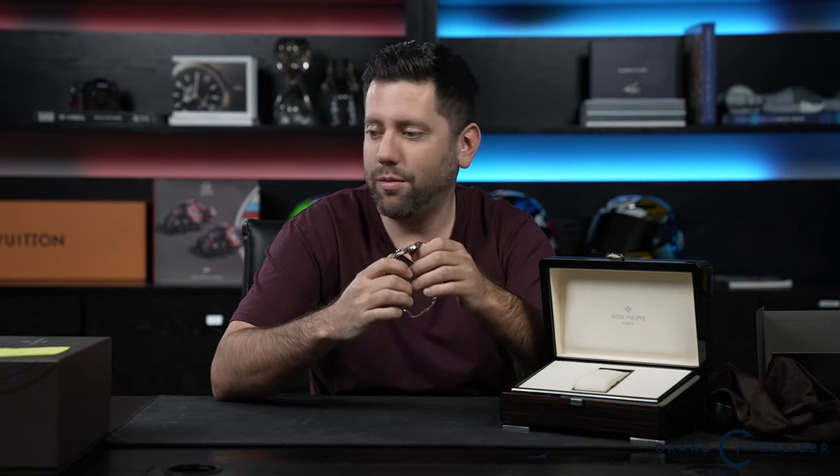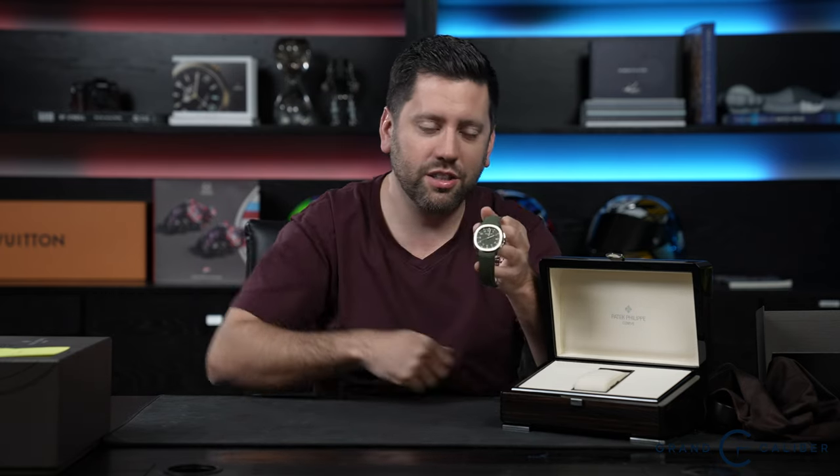Current retail price of this watch, if you can get it, is only $49,090. However, current market price in today's dollars in the United States, you're going to pay anywhere between $85,000 to $100,000. So if you can get your hands on it at retail, obviously do it. Both Patek 5168Gs — blue and green — unfortunately sold as a set. Somebody bought both of them together, and congratulations to the buyer — you're getting two very amazing watches.